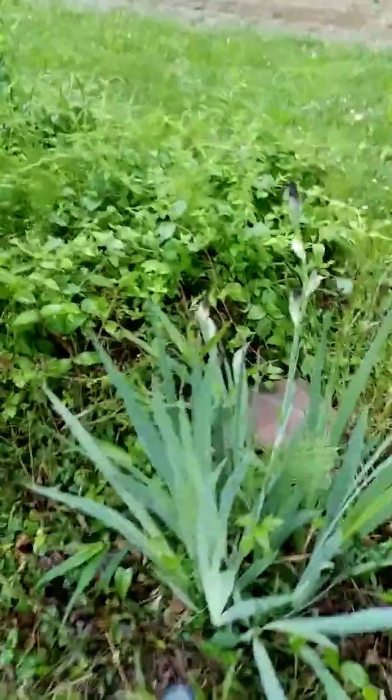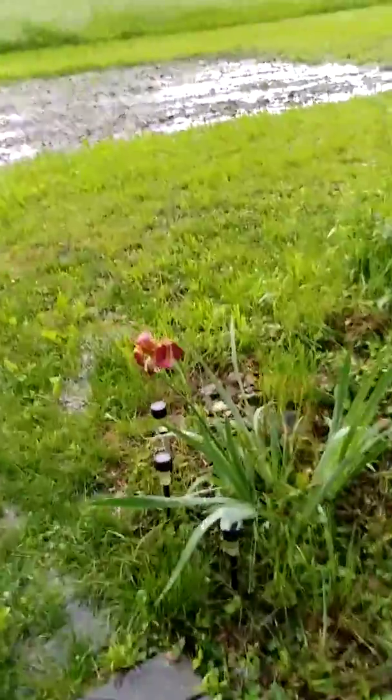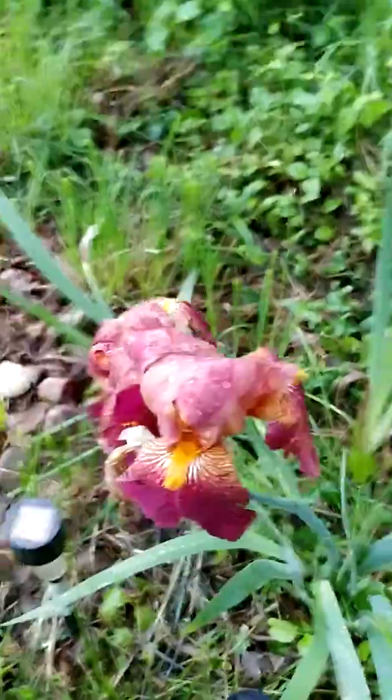My iris are starting to bloom — there they are. Walked right by these. These bloomed the other day. There you go.